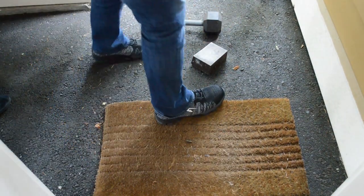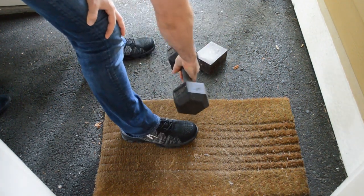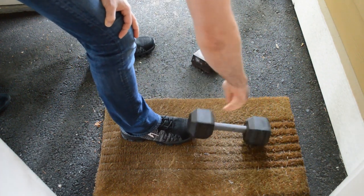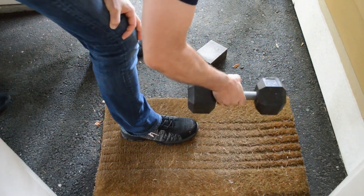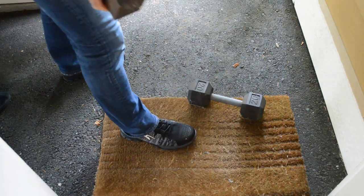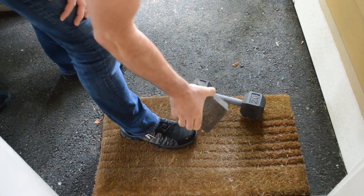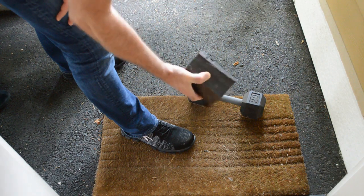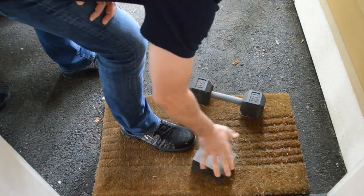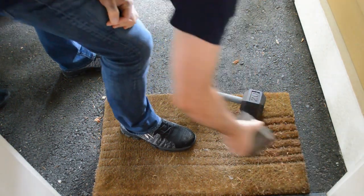All right, so let's test out with some other things. We got this barbell — I'm going to drop one end of the barbell on the shoe. Three, two, one. Yeah, no problem. Don't feel it at all. All right, so here is a really tough test — this is a chunk of metal right here. Three, two, one. This weighs about 20 pounds. Yeah, no problem. Don't feel it at all.